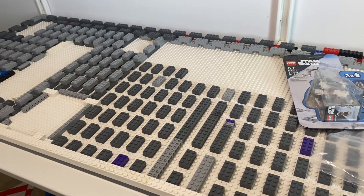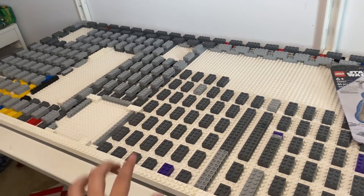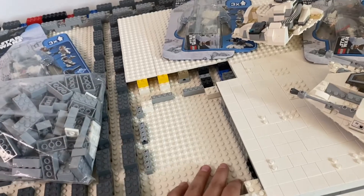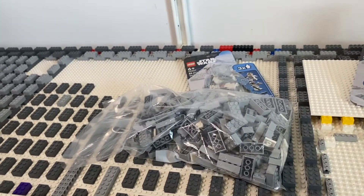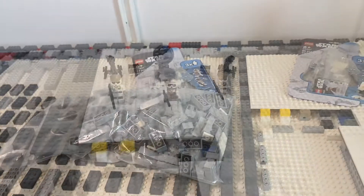I also have more trench pieces than I thought, so I'll be able to start this trench right here and maybe start this one a little bit, but we're just gonna focus on this small one right here to see how it looks. So yeah, I'm going to do the filler brick and some of the tiling and I'll see you then.